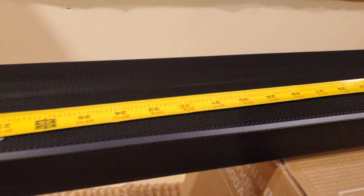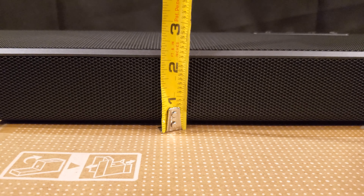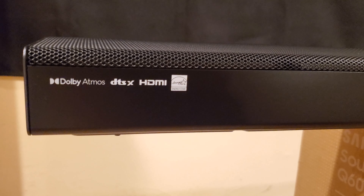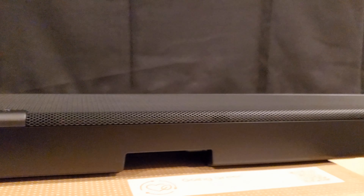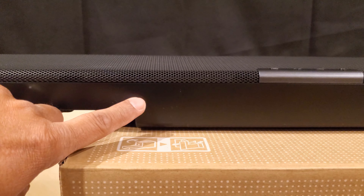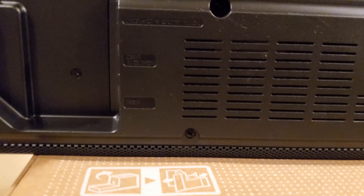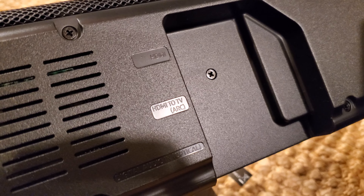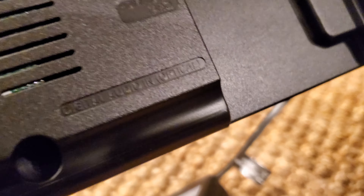The soundbar measures about 38 and a half inches in length and about two and a quarter inches in height. This is the back of the soundbar — it has a very nice finish. The inputs are not on the back but at the bottom of the soundbar. It has an HDMI on top, HDMI ARC second, and then optical audio last.